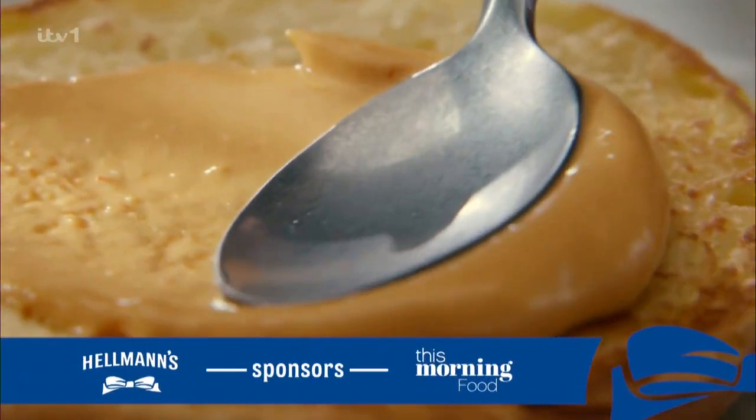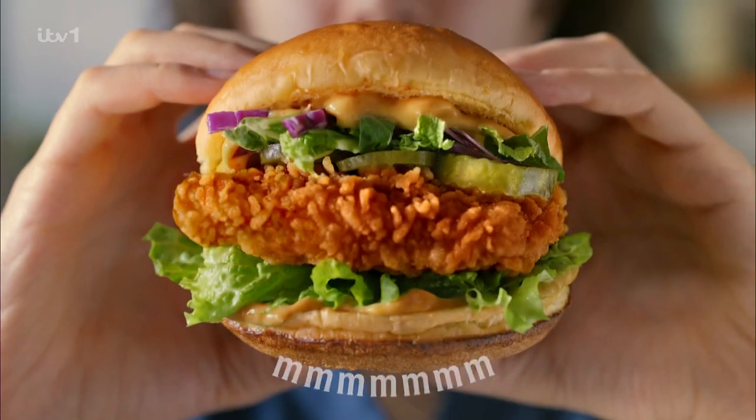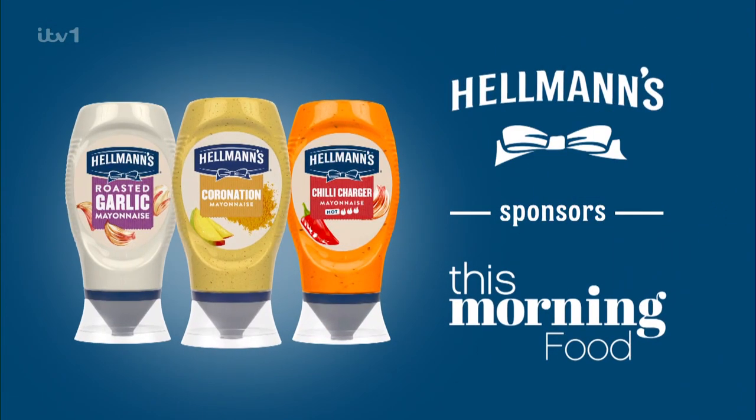Three, two, one... and before she... Flavours to celebrate. Hellmann's sponsors This Morning Food.